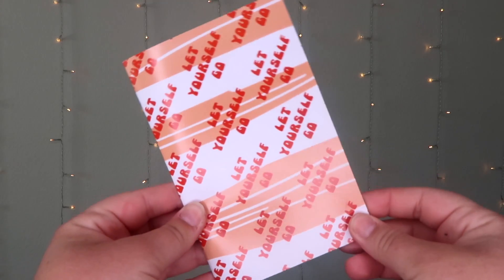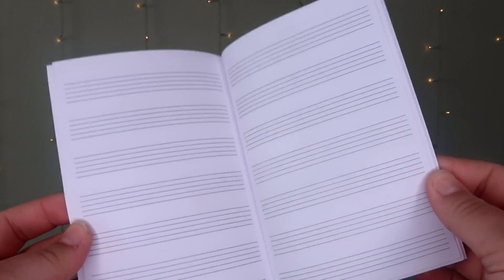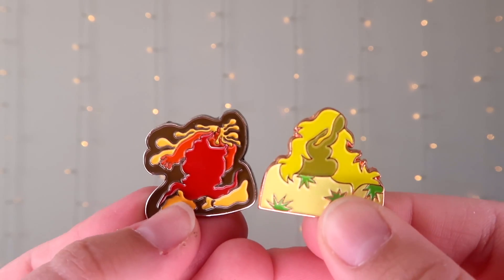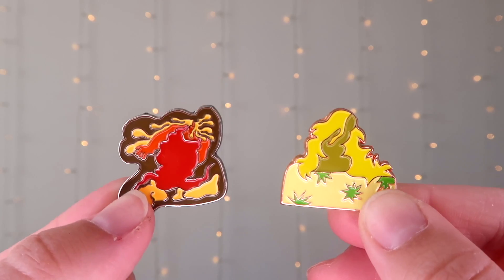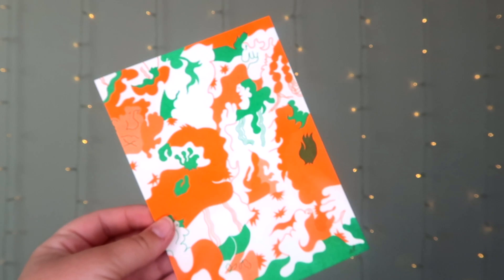Next we have a little book that says 'Let Yourself Go,' and inside it has music papers so you can write your own music down if you want to create a song. In the box you also get two enamel pins, both music inspired, and also an art print. All the artwork was done by Erin Lewin.